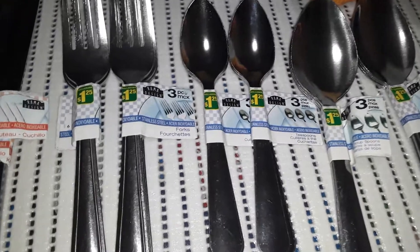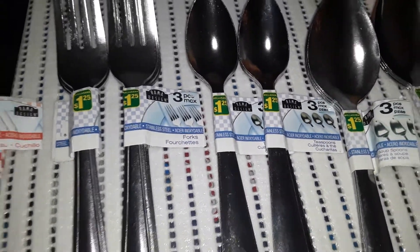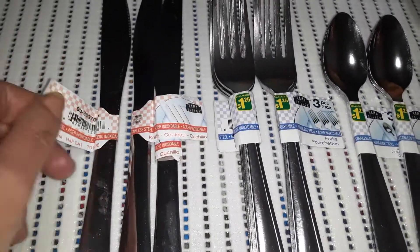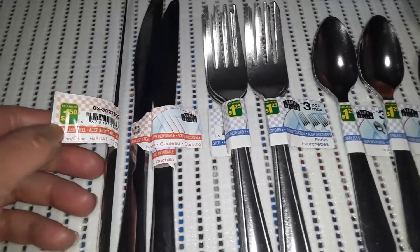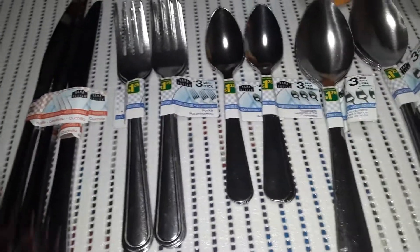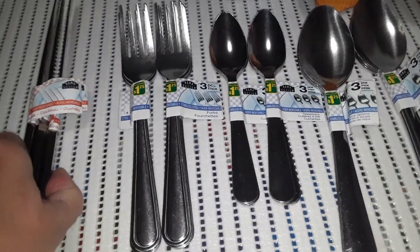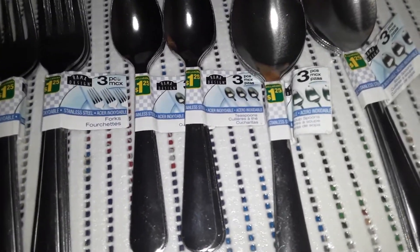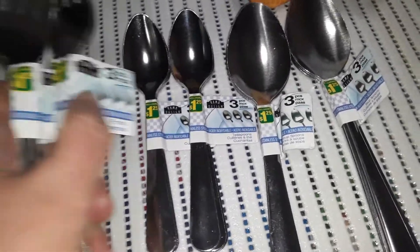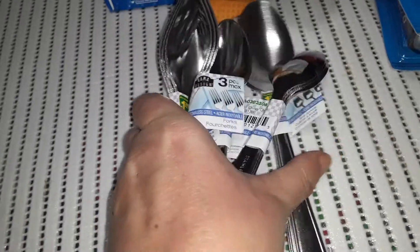They say they're stainless steel, so we'll give them a try. Now the knives — there were only three knives left. The knives are single and they were $1.50 each, so I just grabbed the last three knives they had. We only really use these butter knives for butter or margarine, so that's fine. Hopefully, once things settle down, I can get to Ikea and get some regular cutlery.